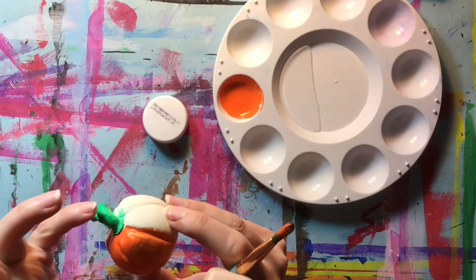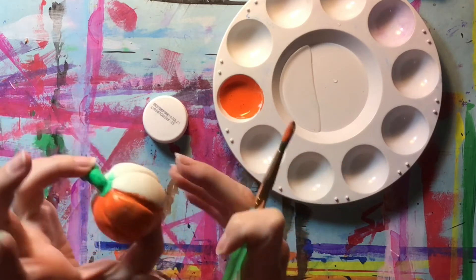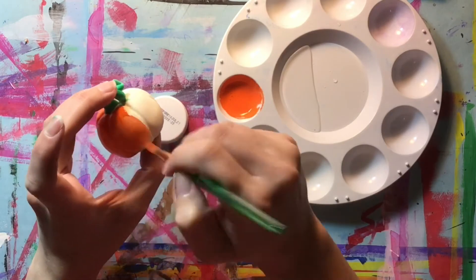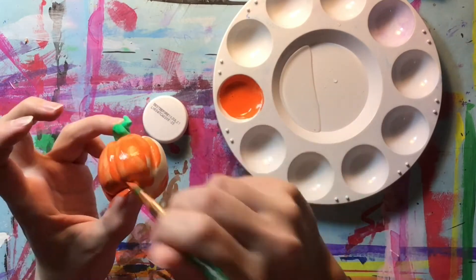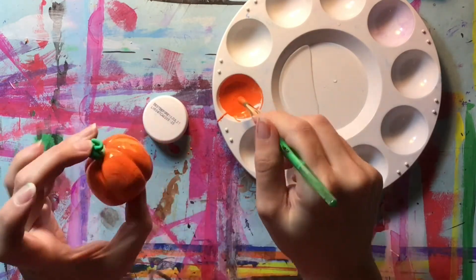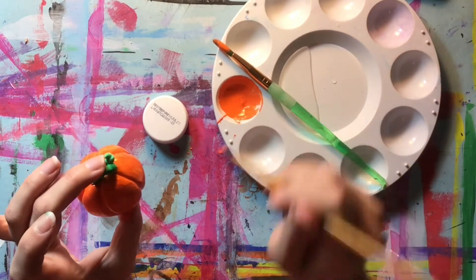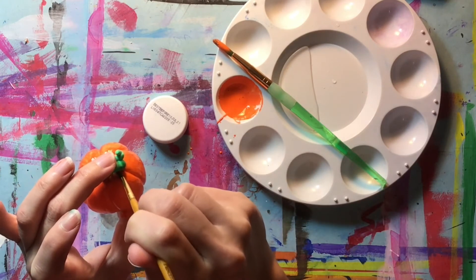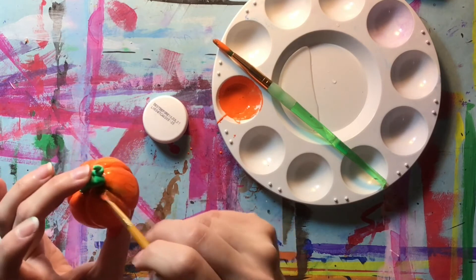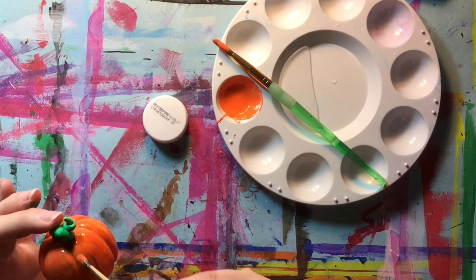The stem here is pretty much already dry, so I'm going to use that to hold the pumpkin. Even if I take off some of that green, I can always color it back in afterwards. I'm going to switch to my smaller brush to try to get underneath here with the orange, because that's really the trickiest part — trying to get into these little areas. If you can't get into it, it's actually a little bit better to leave it unpainted than to force it.